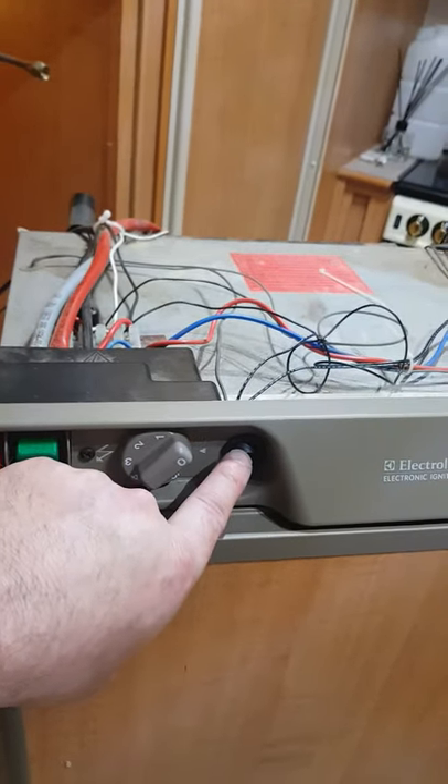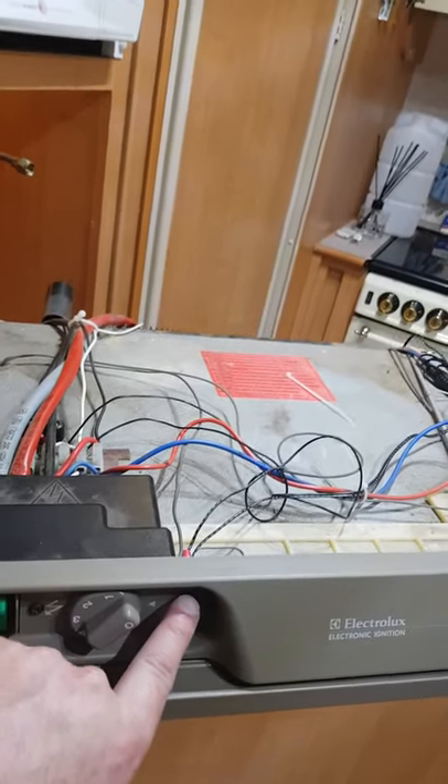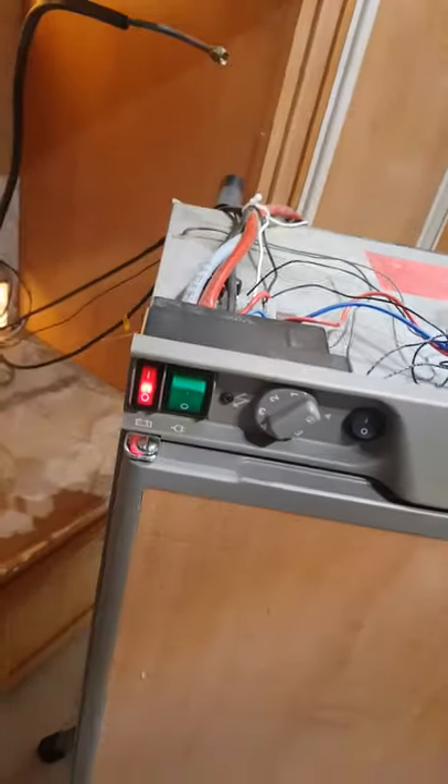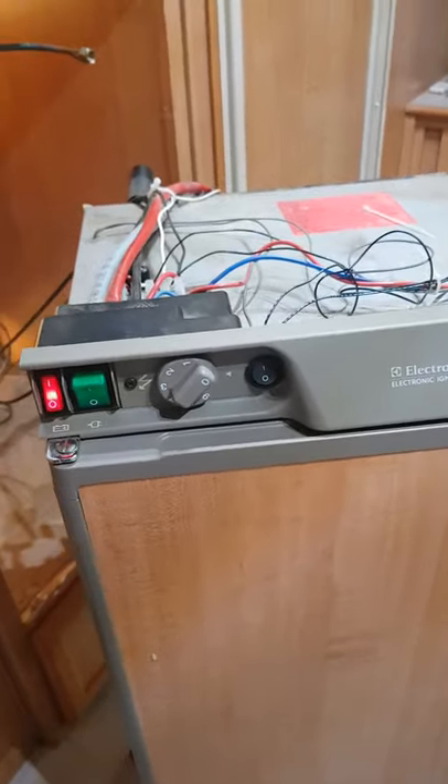The fan just turned off then. That switch I've bought off eBay, or you can go to Jaycar — it'll probably cost you about two to five bucks.